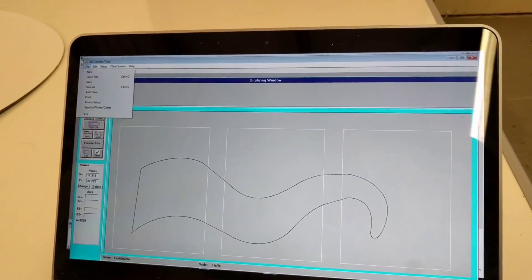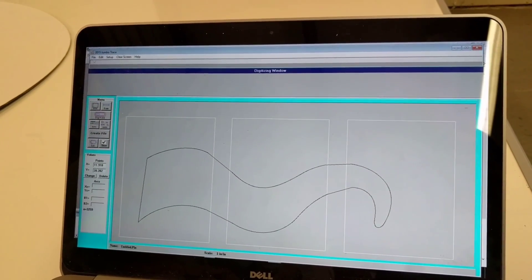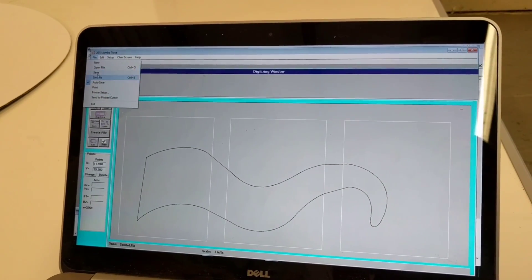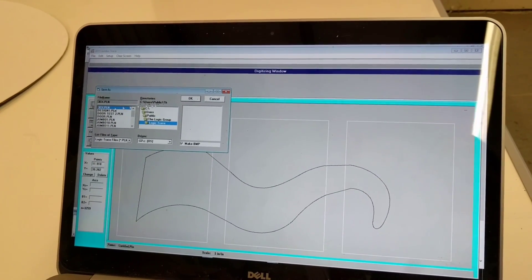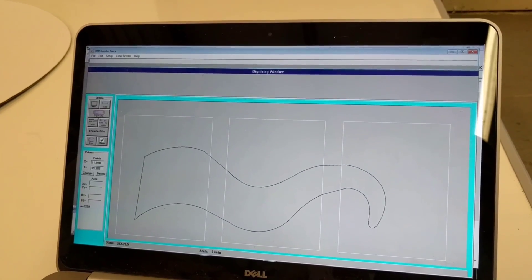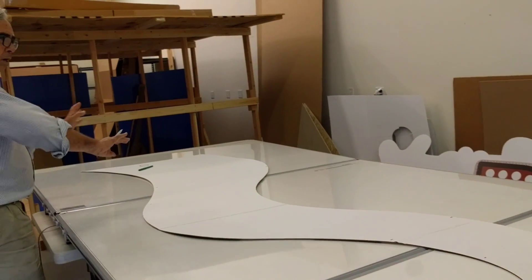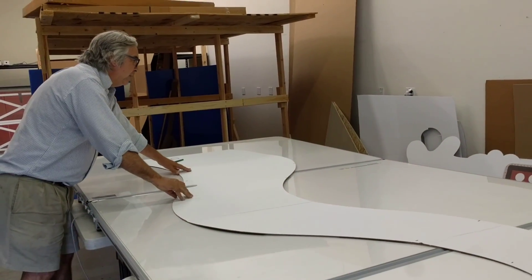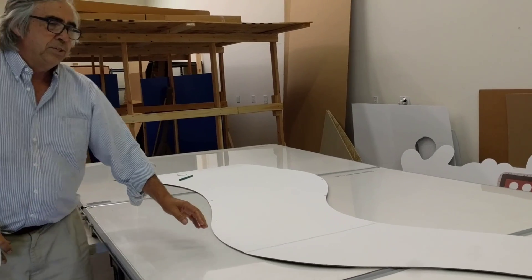I go to File > Save As, I'm going to call this 3EX, and hit OK, then I'm going to clear this. I've got to move my template — I'm going to move it a foot down that way. This will allow me to digitize those little sections that I skipped.